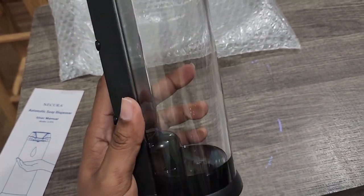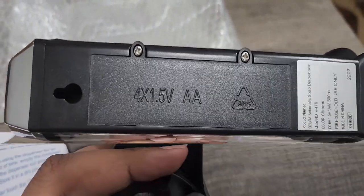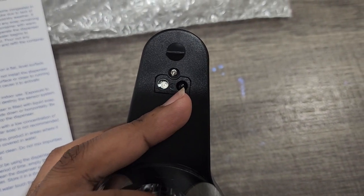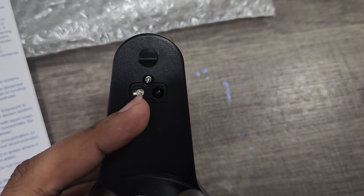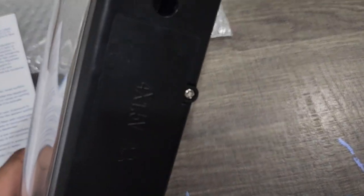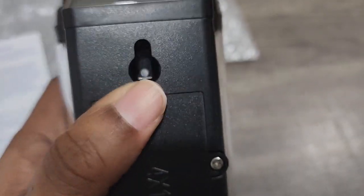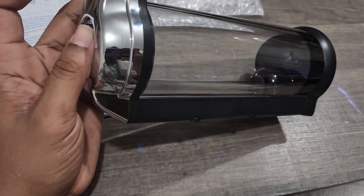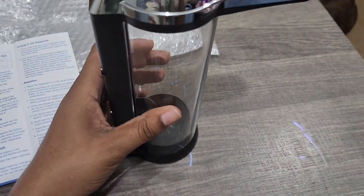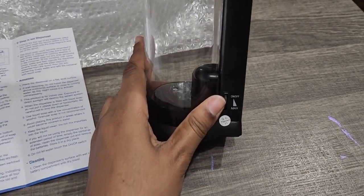I like it and it's got good weight to it. It's battery operated — it takes four 1.5-volt batteries. On the underside is the infrared motion sensor, and this is the spout that the soap comes out of. On the back you can see the mounting hook for the wall. The top is where you pour the soap into the canister.